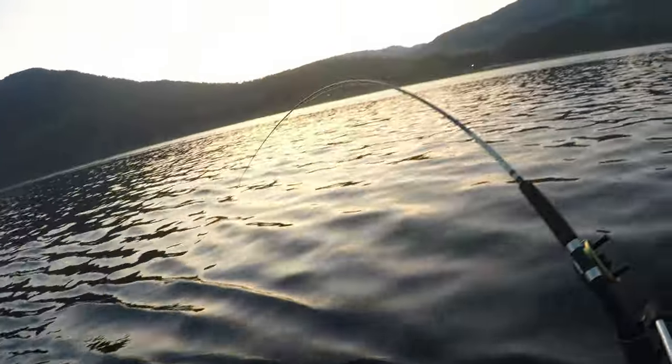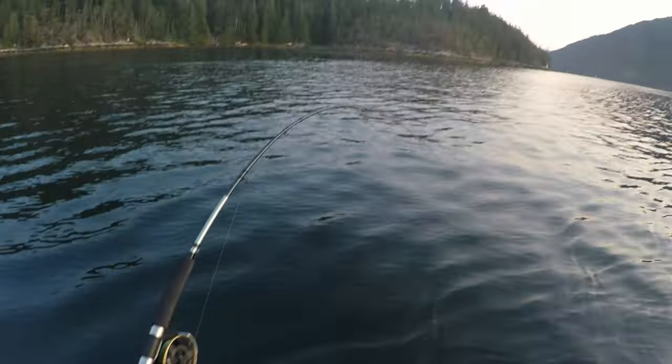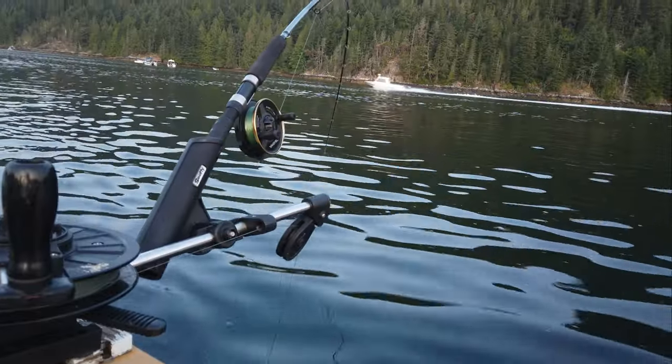We have this set up here - that's one rod down, one more to go. All right, we got both the rods set up now, so now we just have to wait.